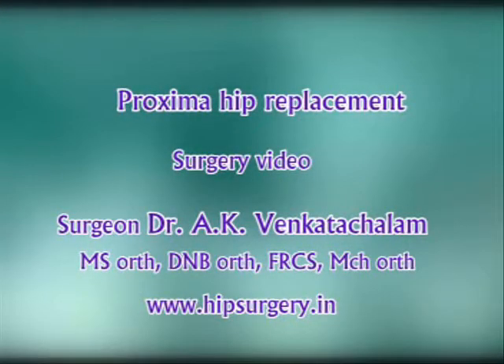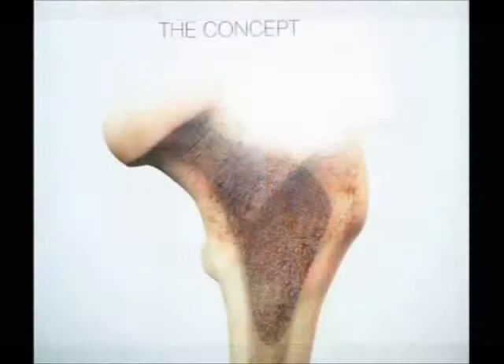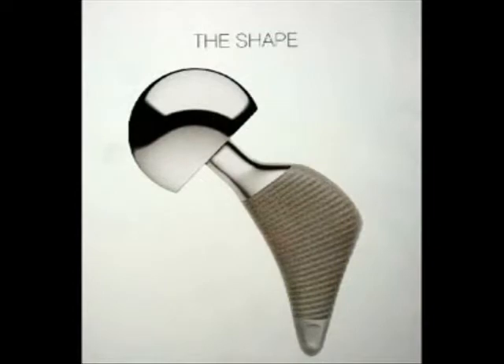The Proxima hip system is indicated for primary hip arthroplasty when the surgeon wants to conserve bone and soft tissue and provide physiological loading to the proximal femur. The femoral metaphysis should have good quality supportive proximal bone medially and laterally.